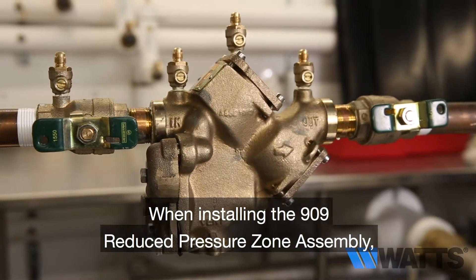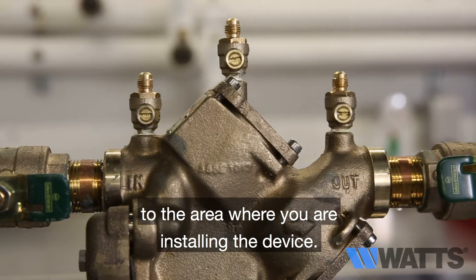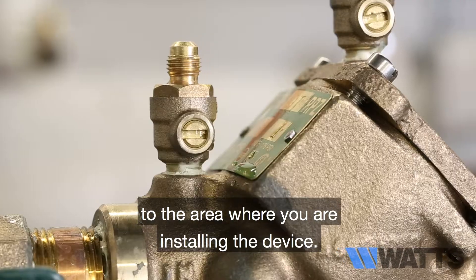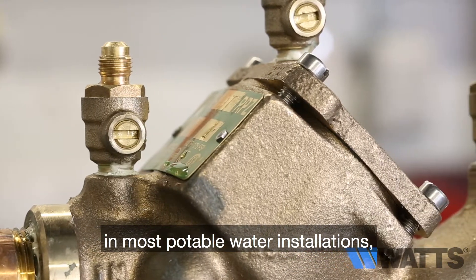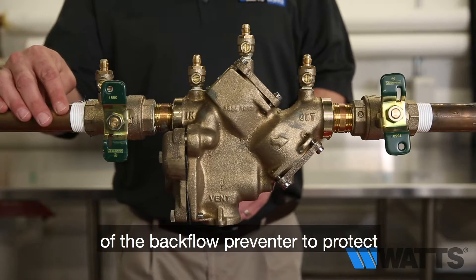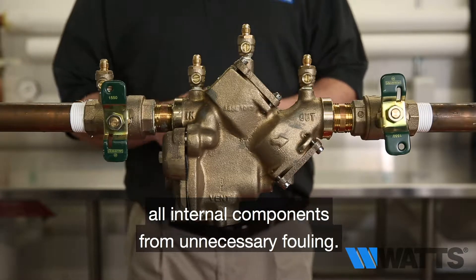When installing the 909 Reduced Pressure Zone Assembly, make sure the water is shut off to the area where you are installing the device. Additionally, it is recommended in most potable water installations that a strainer be installed ahead of the backflow preventer to protect all internal components from unnecessary fouling.